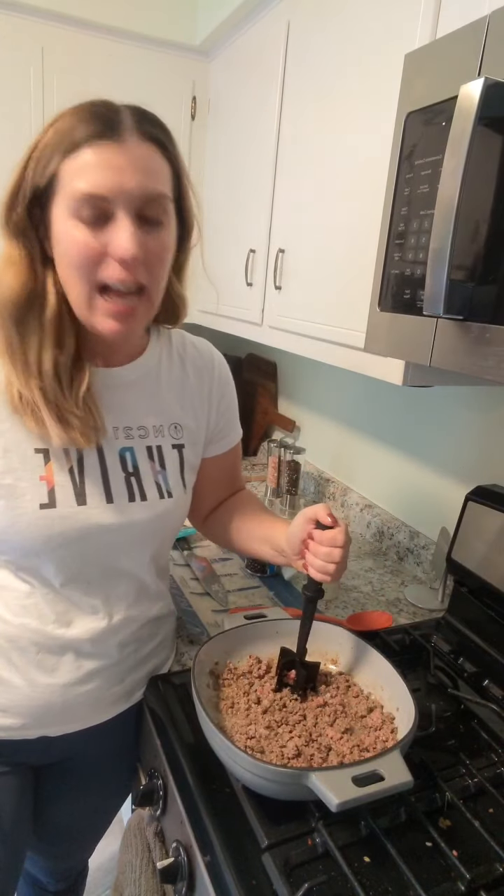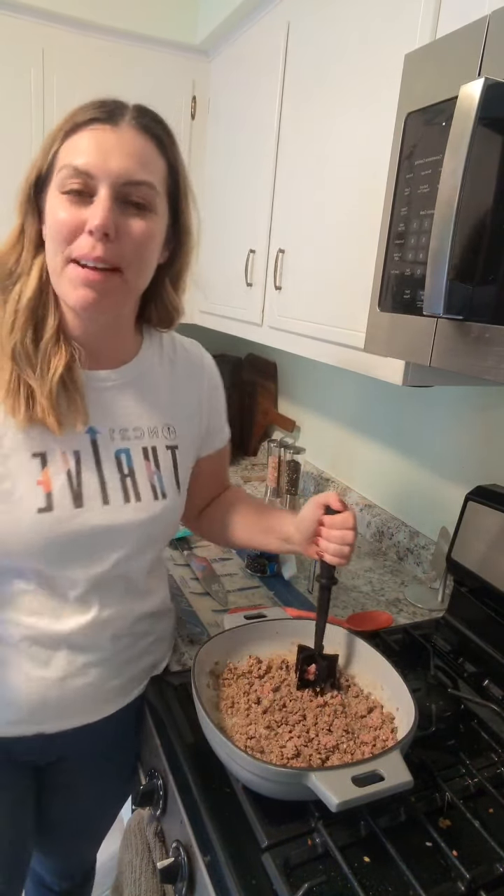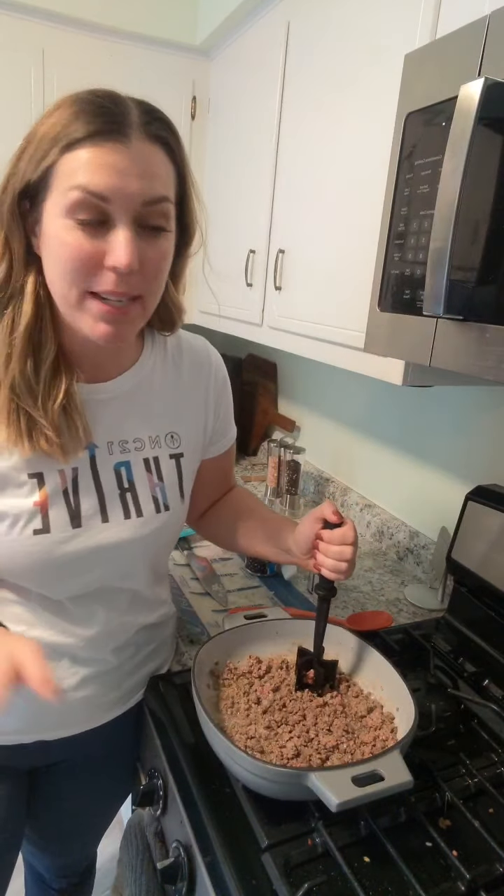Hi friends! Guess who's back? I'm finally back from Chicago from Chairman's Circle, which was just a meeting for all the Nationals. Pampered Chef takes care of all the things, but anyway long story short, it's time to make dinner.